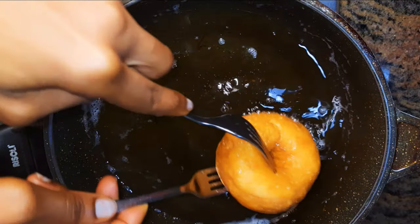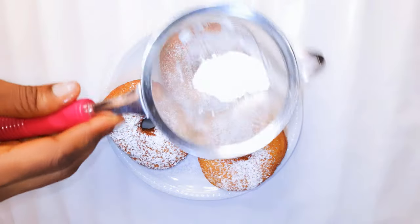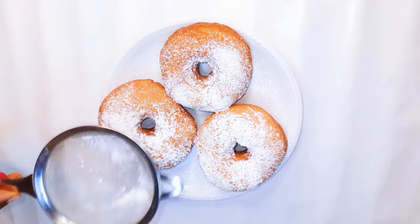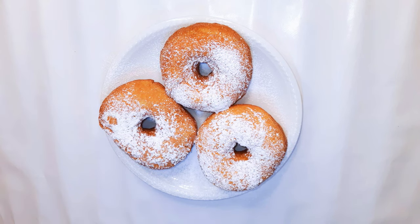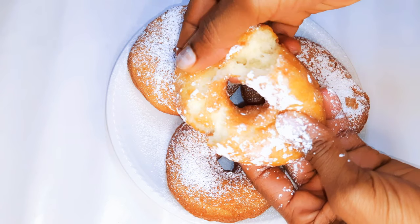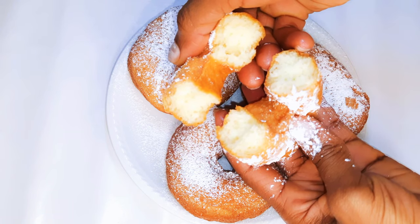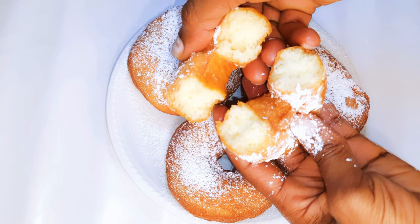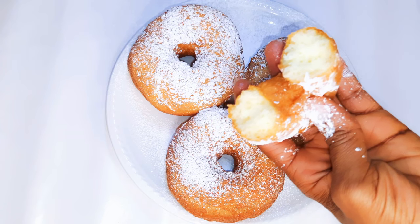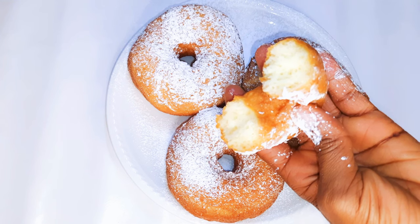I'll let them cool down. Our ring doughnuts are ready — I'll go ahead and sprinkle on some icing sugar. Inside it tastes delicious and it smells delicious. As you can see, it's air-filled and this melts in your mouth. The kids are going to love it, and you are going to love it as well. It's super soft — you just need a few ingredients and you're ready to go.